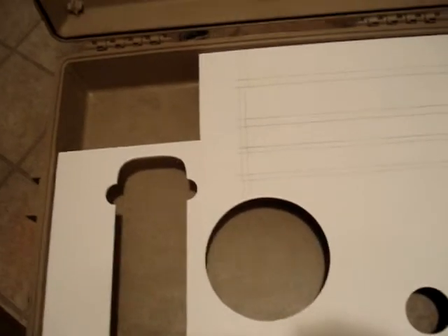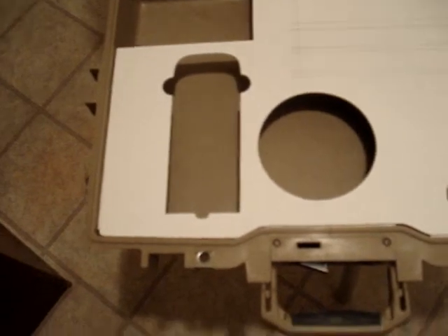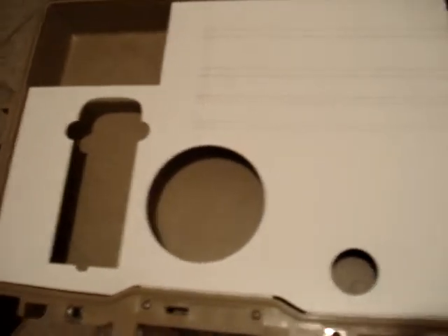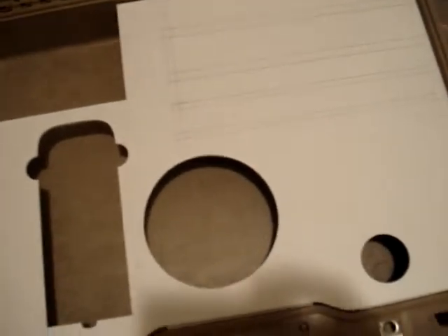He wanted to be able to put his controller in right there, so I cut that piece out. Removable hard drive — a lot of people complained that I did an internal one, so this guy wanted to be able to remove it, pop it in and out. And then I'm going to have the top-loading disc tray here — instead of having it come out like that, it's going to pop in right there.